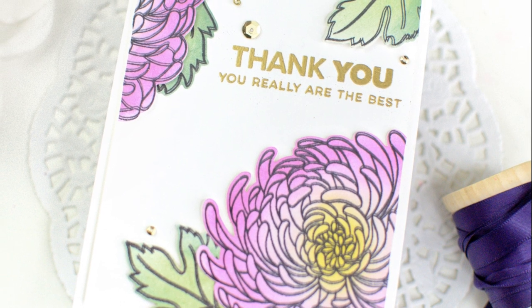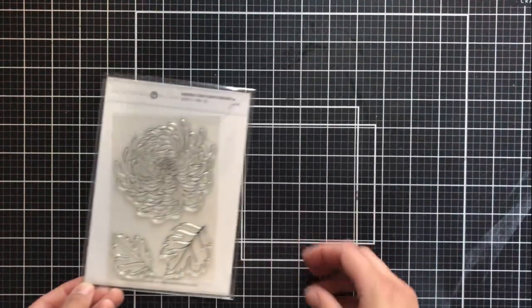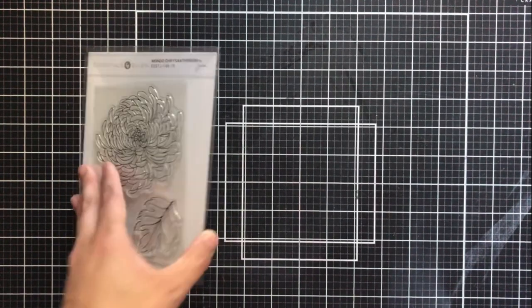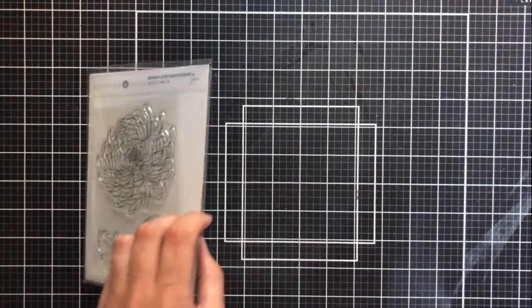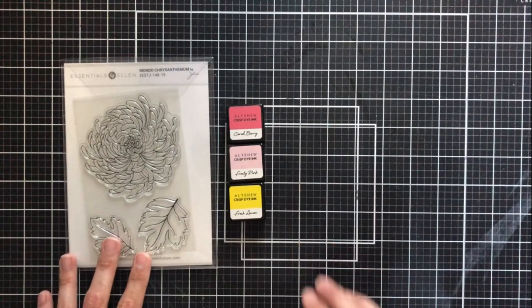I'm going to go ahead and get started on my technique, which is going to be creating this really beautiful blended flower with no coloring at all. I'm using the Mondo Chrysanthemum Stamp and Die Set from Ellen Hudson, and I'm going to be grabbing some Altenew inks — that's actually how I'm going to be coloring in my images today.